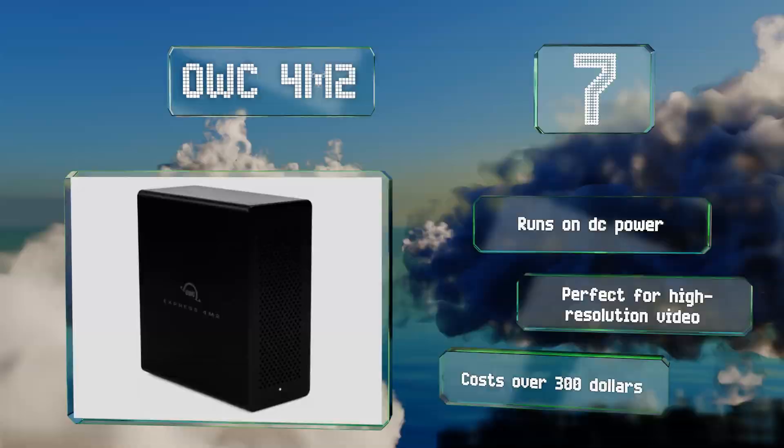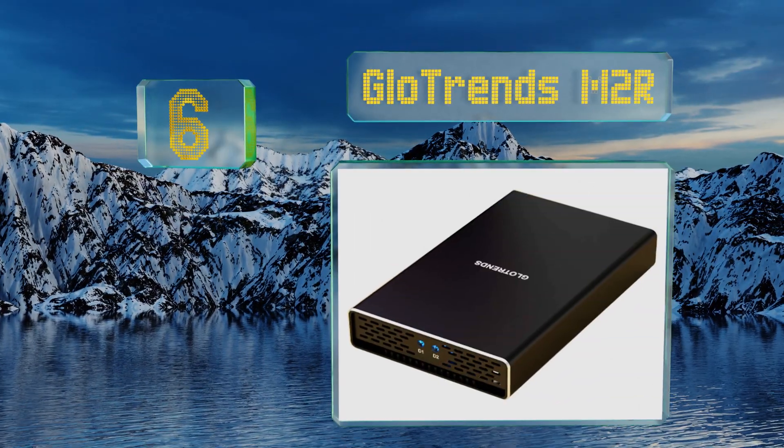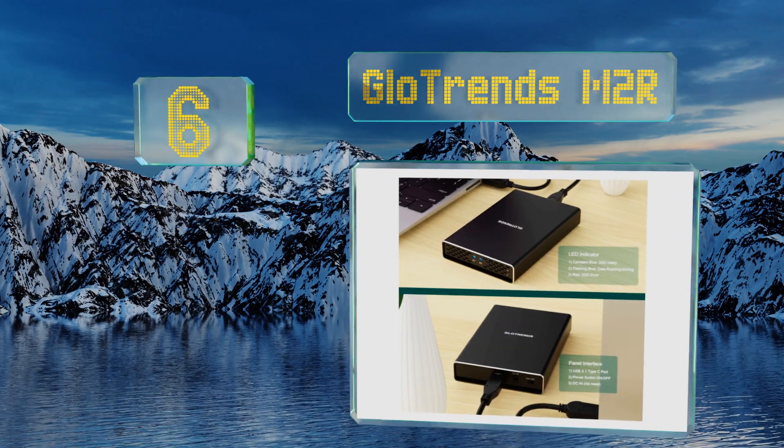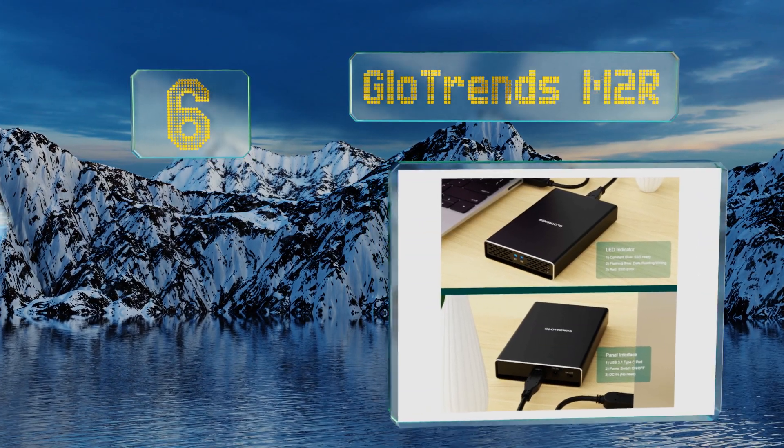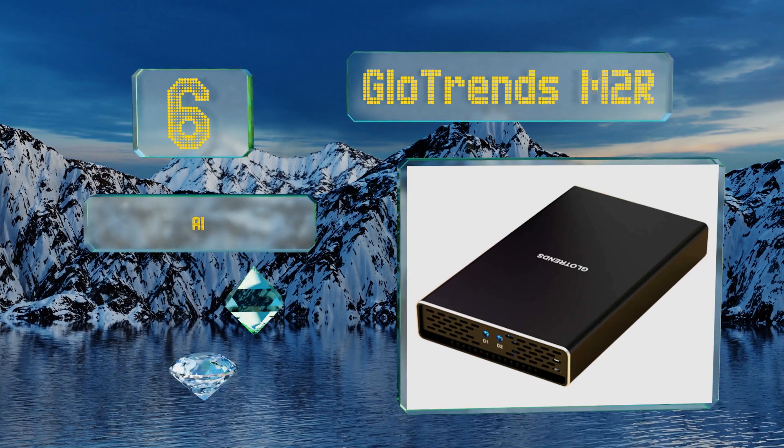This one runs on DC power and is perfect for high resolution video, but it costs over 300 dollars. Coming in at number six on our list, remarkably inexpensive in light of its powerful features, the Glow Trends M2R lets multiple next-gen form factor flash drives team up in a RAID zero or one array.